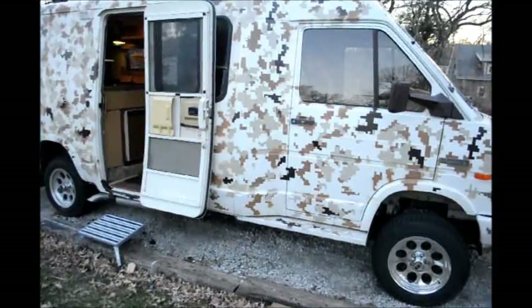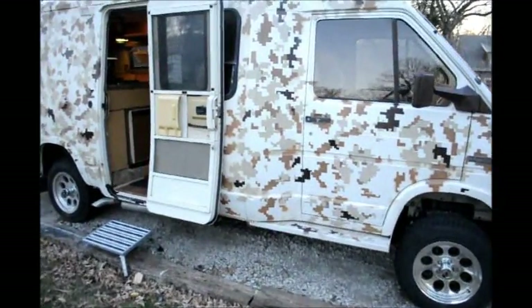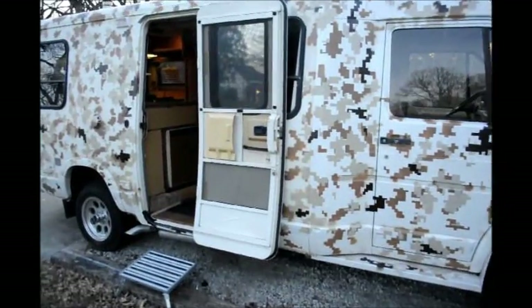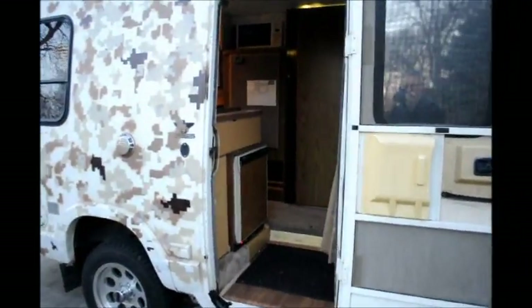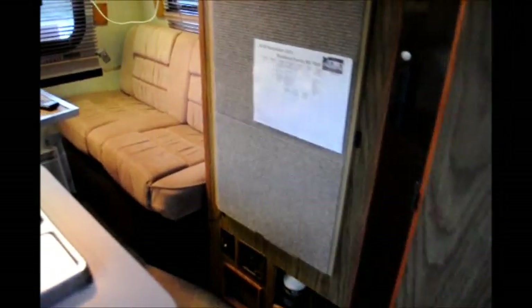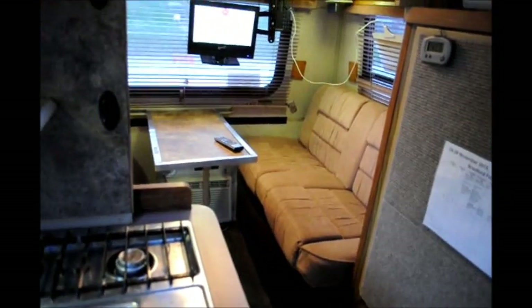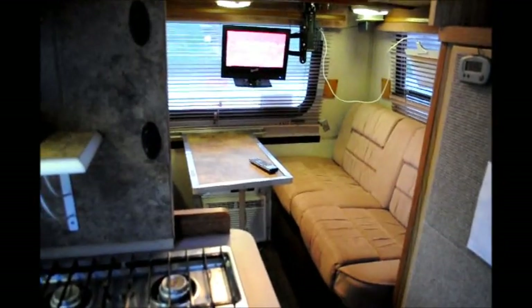This is the model - I believe it's a WR-220 RD, which stands for rear dinette. We'll give you a little tour of the inside. The cool thing about these older RVs is that they present an opportunity to restore them, but also customize and make them your own.